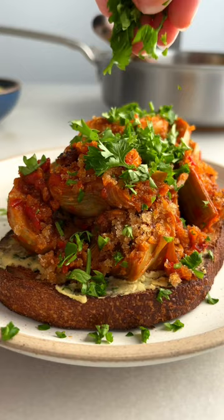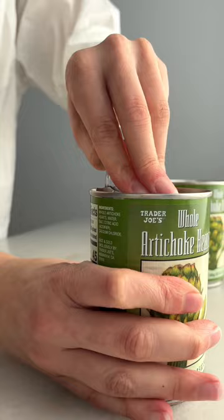This is probably the meal I'm gonna be making for the rest of winter. It's so simple, it's plant forward, and it's just really comforting and really good. It is ridiculous how happy this meal makes me — it's insane. So I think what I like about this recipe most is just how easy it is.